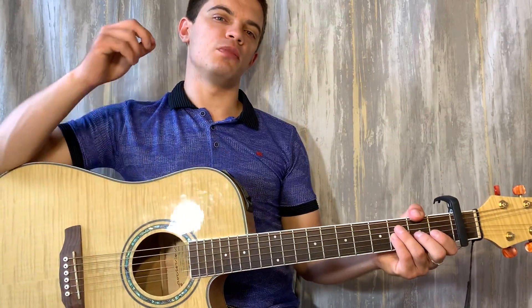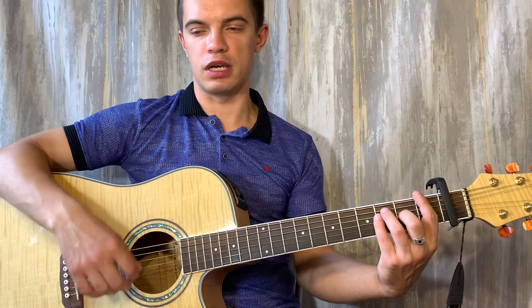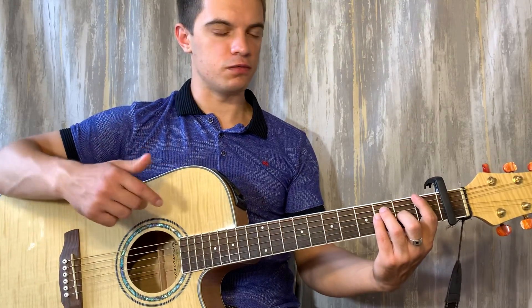Потом мы бьем один раз щелчок, один раз аккорд. То есть, получается вот так. Все вместе, весь аккорд F выглядит так.